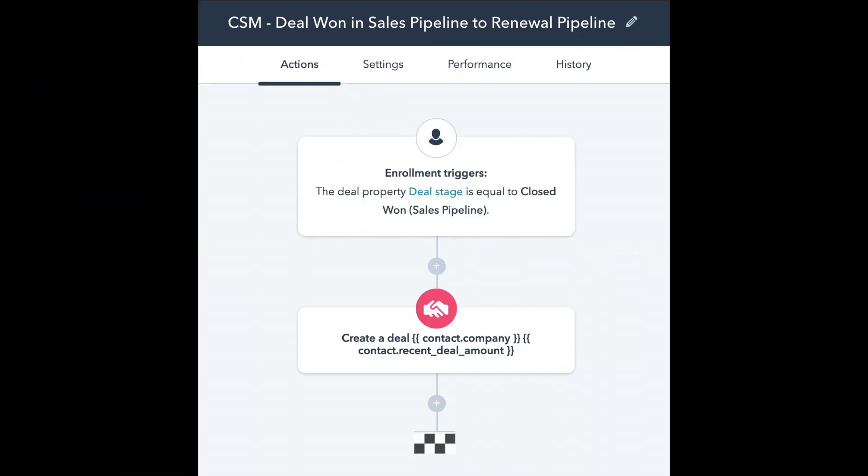Here is the workflow that we use to put it in place. We use three workflows in total on the renewal pipeline, and I've set up screenshots here so that you can pause the video at any point.